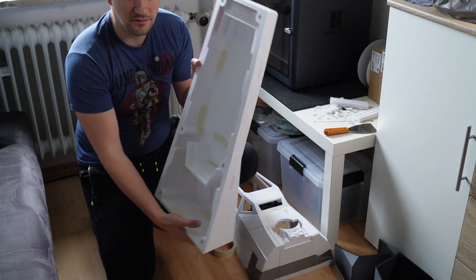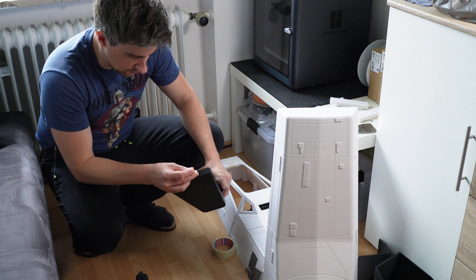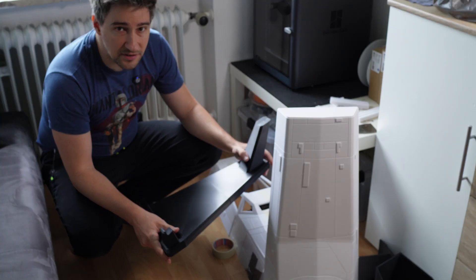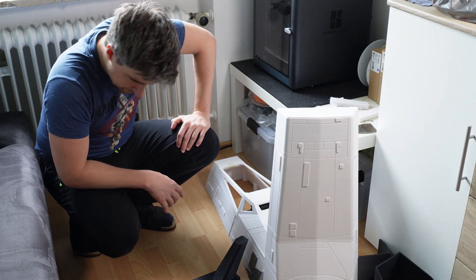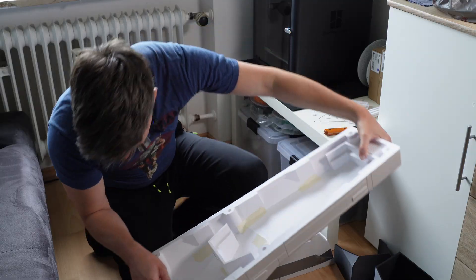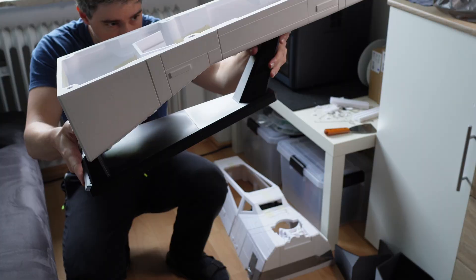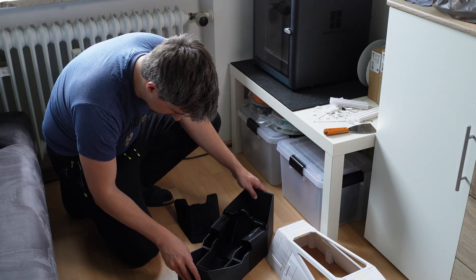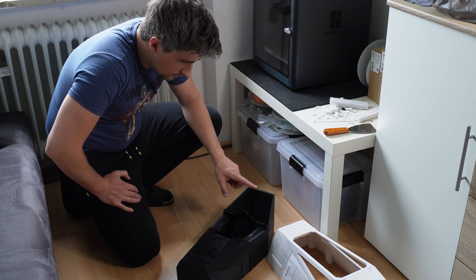Alright, this looks good so far. Let's continue with the display stand. There are two little connectors — they go in here in the holes and then you can easily put them together; they hold the parts in place until the glue is dry. For the mock-up this should just be okay like this. Cockpit interior is next. Let's see — this one here goes here, and then this piece will go here. Alright, it's in there.